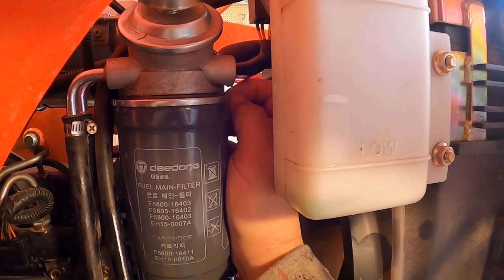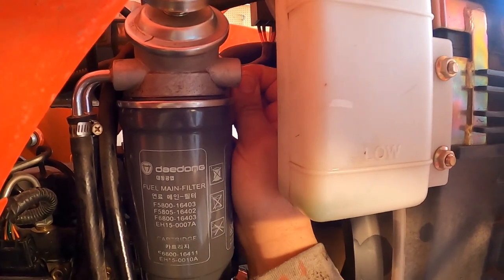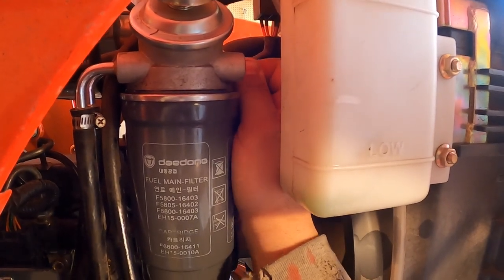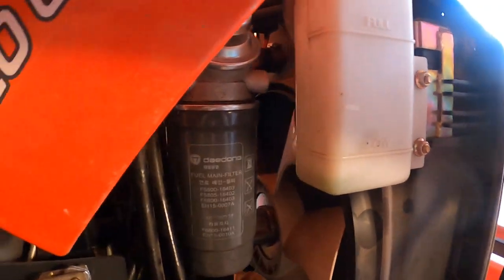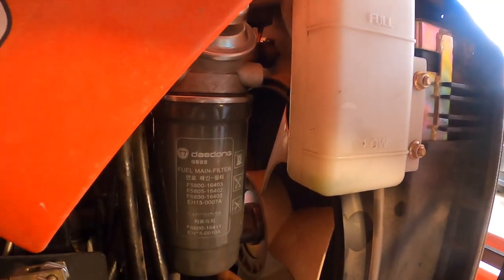Again, it mentions nothing of this in the service manual or the owner's manual. So then I tighten that screw back up, connect the little electrical connection back in, and we should be good to start it.